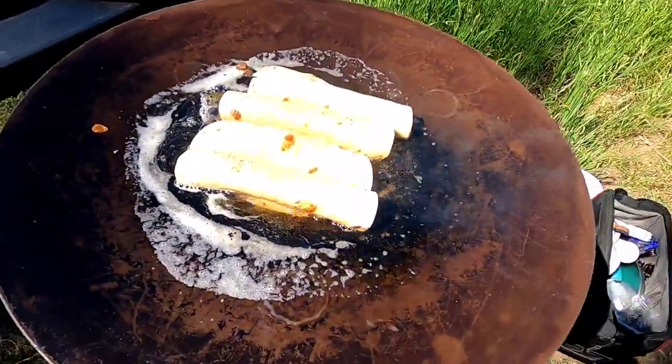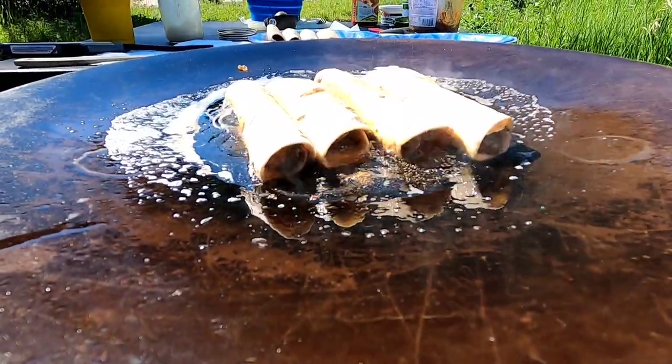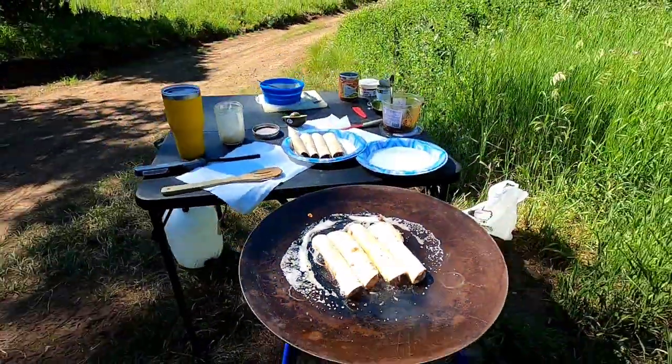We're frying these down in some lard — we brought some home in our bottle. They'll get crispy. We're gonna have some little fried taquitos with the cream sauce on top.